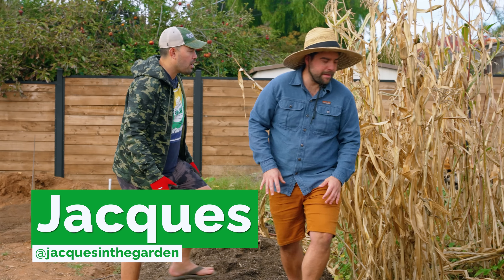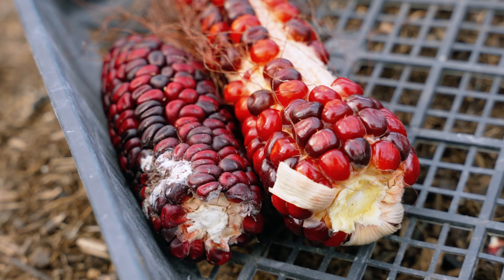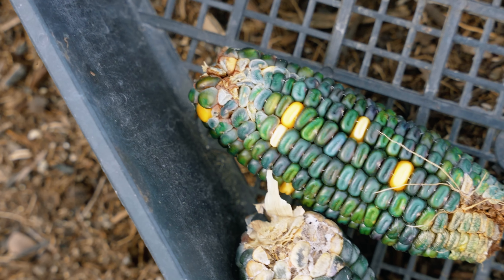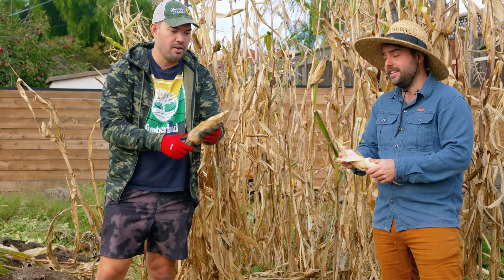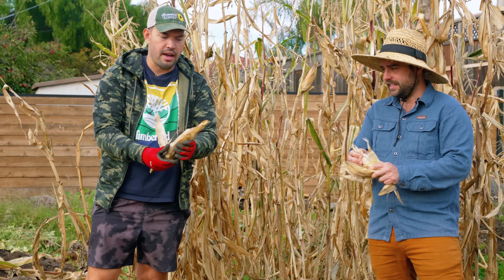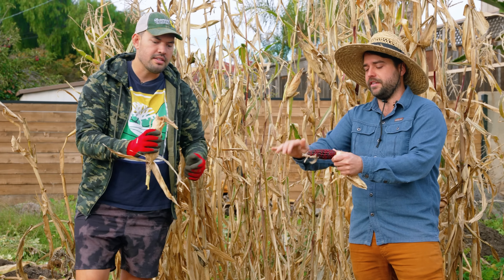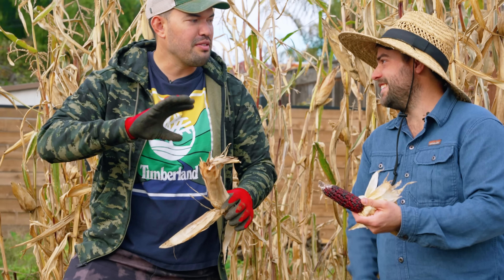At least we got corn — we maybe didn't get the maize but we definitely got the corn. The varieties are Bloody Butcher and Oaxacan Green, and both of these are basically solid flour corns or dent corns. This is all the way dry. It's really stunning, quite beautiful corn.